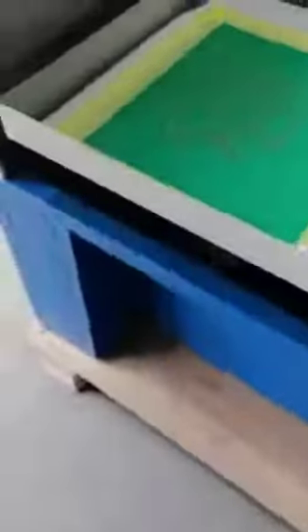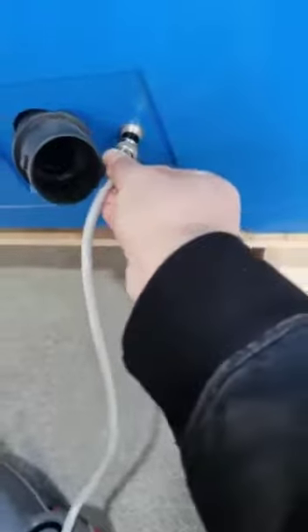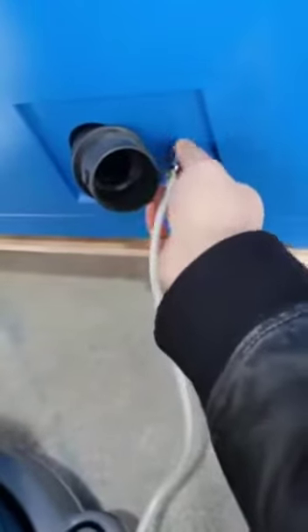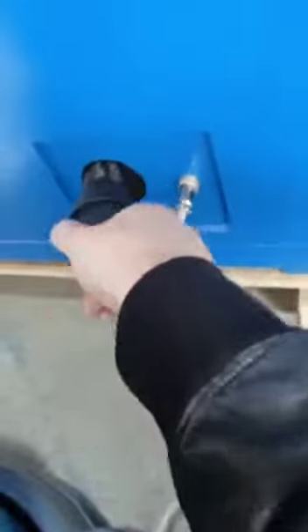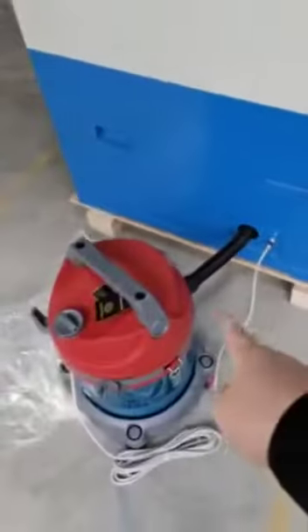This power. No, this vacuum. Vacuum. No. This is not a vacuum. It is a vacuum.